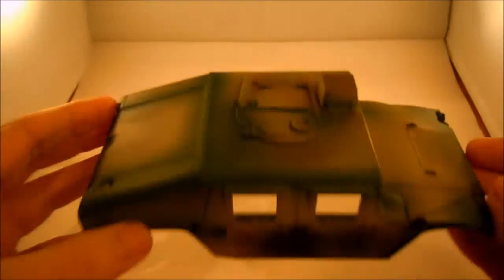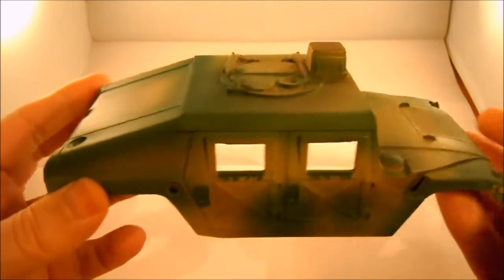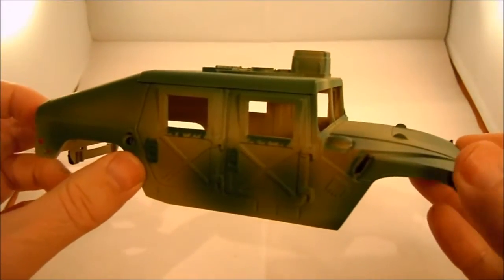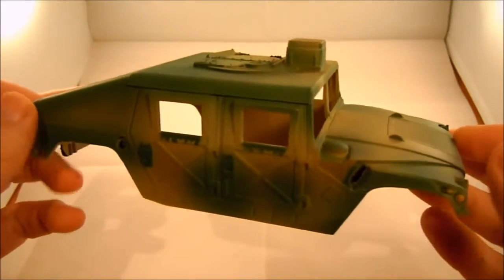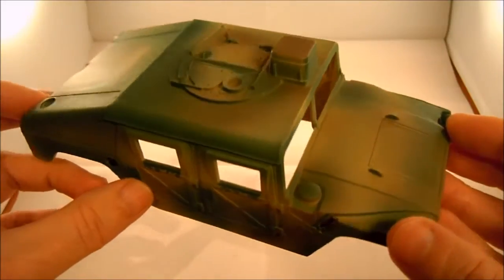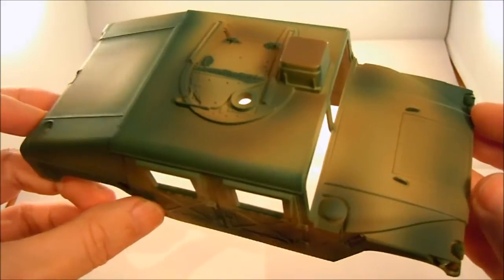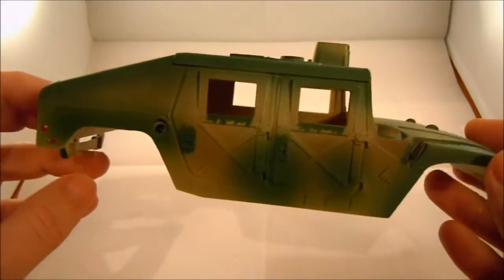Alright guys, let's just take a look at what's in the box. So we have the body — it's pre-painted. The idea behind the paint scheme, apparently, is that this was a green Humvee that was painted tan to be used in Desert Storm, and all the windblown sand rubbed away a lot of the tan colour to expose the green. Neat idea, but it really doesn't look too good.